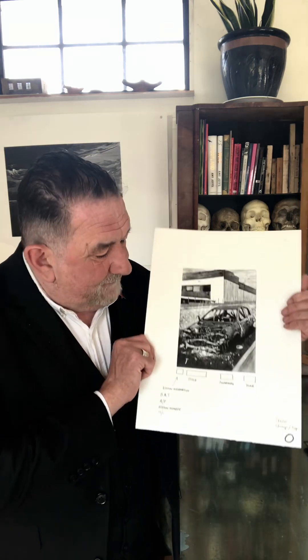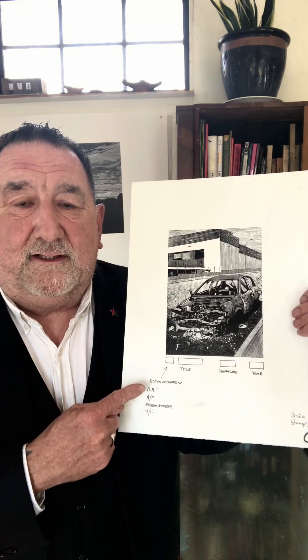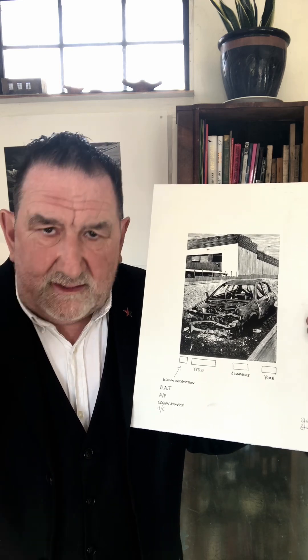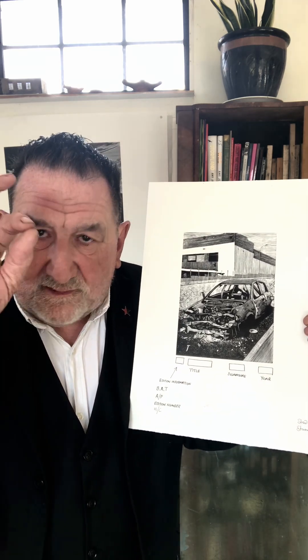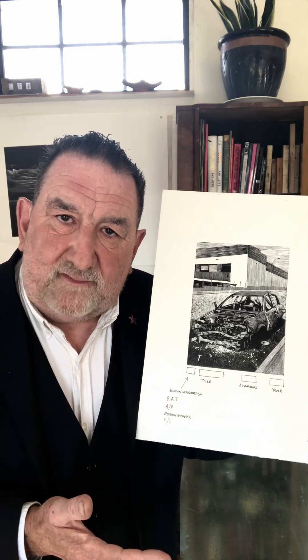So a system slowly developed — which isn't written in stone even now — whereby there would be a protocol for how you sign a print. This is a wood engraving and underneath I've handily put all the kind of information you might see at the bottom of a print. So next time you're in an exhibition and you see these funny little markings — always in pencil by the way, written underneath — you'll understand a little bit better about what they're about.